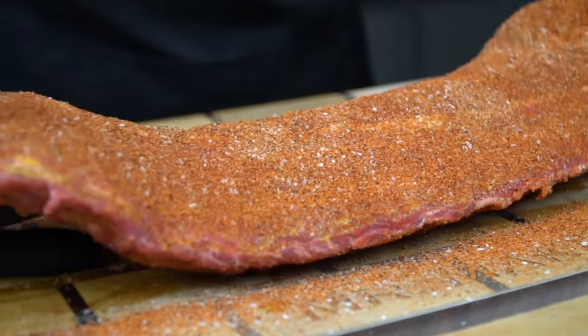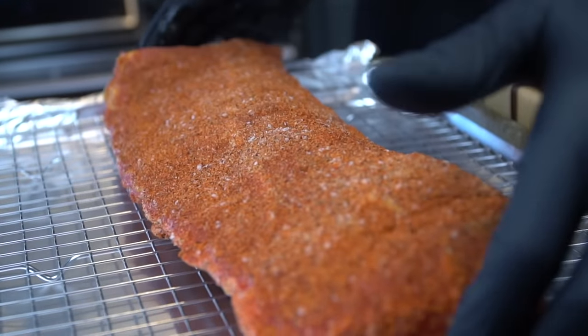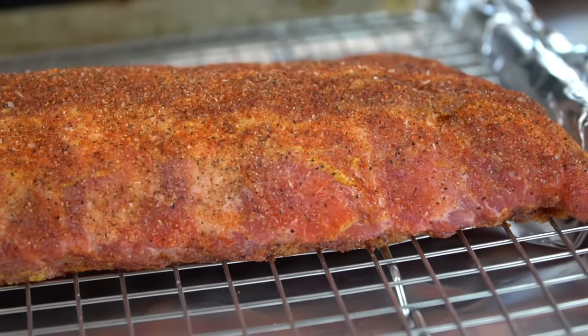We're going to preheat our oven to 275 degrees and we're going to move our ribs to a wire rack. I like to use a wire rack so the fat from the ribs has the ability to drain off and you get more even heat on the ribs in the oven.